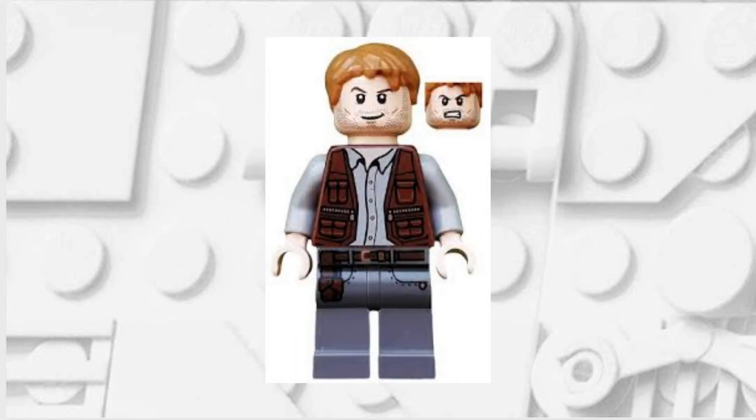The next minifigure you'll need is this Owen Grady minifigure and you're going to want to be taking the torso and the hair from it. Just remember to swap some brown arms onto it.